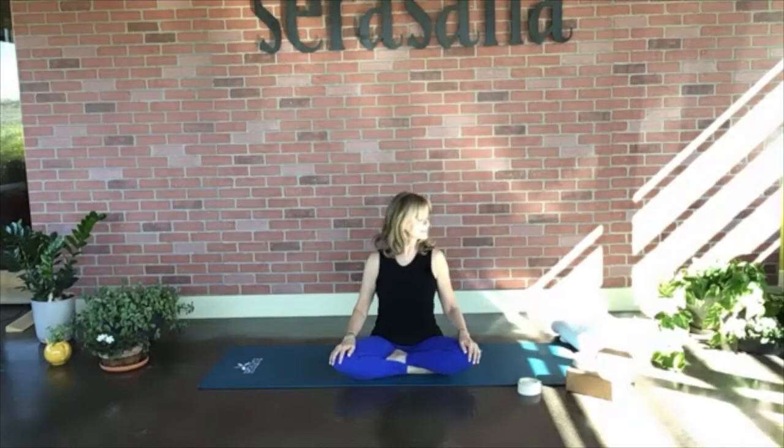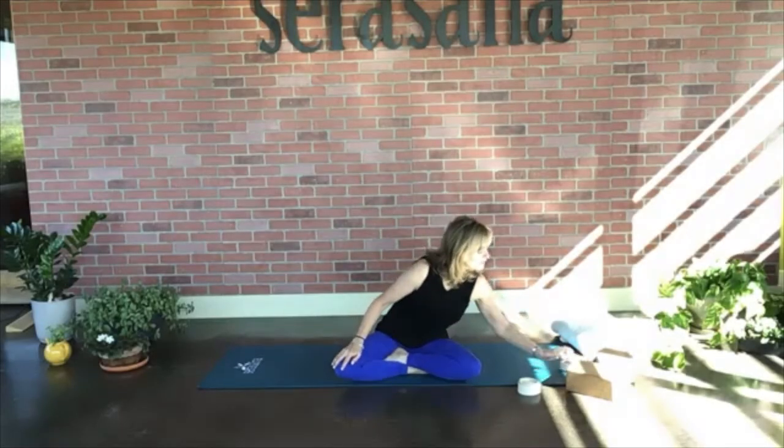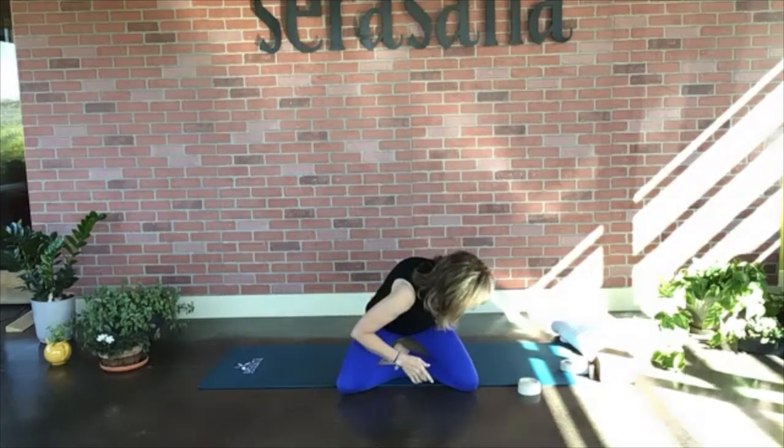We're going to sit up nice and tall. If you have a block, go ahead and grab that. If you don't have a block, you can also use a cushion from a chair or even a pillow. It's a nice way to start — it gives you a little bit of height and also a little bit of relief to the hip connectors, allowing the knees to come down to the ground.